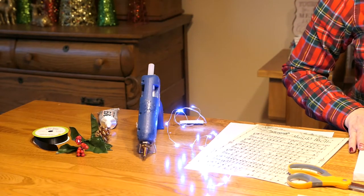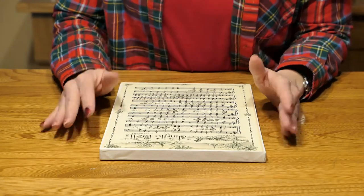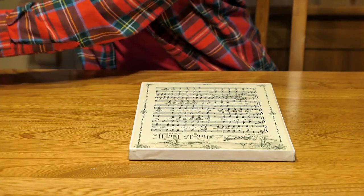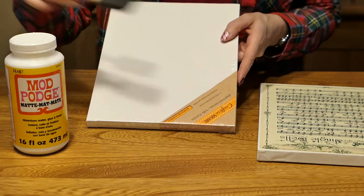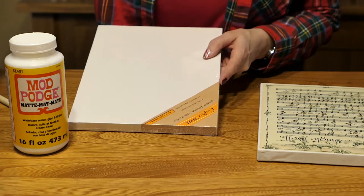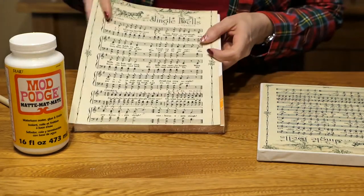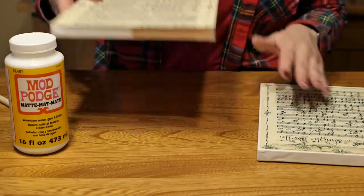Now that you know what we're going to use, let's get started. Let me explain how I got this far. I took the plain canvas, covered the surface completely with Mod Podge, took my sheet music, adhered it to the top, smoothing out the wrinkles, and let it dry.